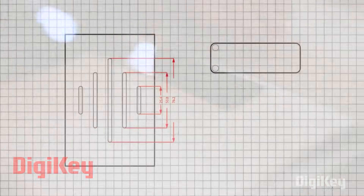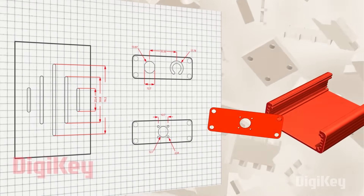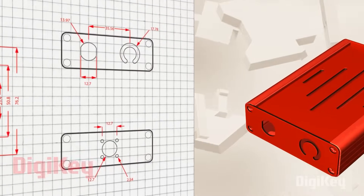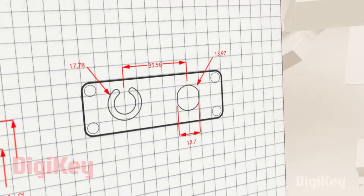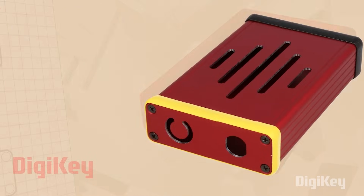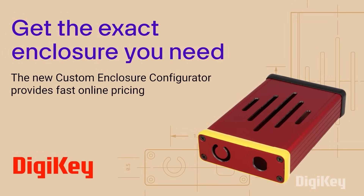For this week's DigiKey Spotlight — did you know you can order custom-designed enclosures for your project through DigiKey? Using DigiKey's online configurator, you can upload your project specifications and get an instant pricing estimate for factory-modified Hammond brand enclosures. For a professional touch or the ability to quickly scale to a large run of enclosures, it's a useful option to be aware of.